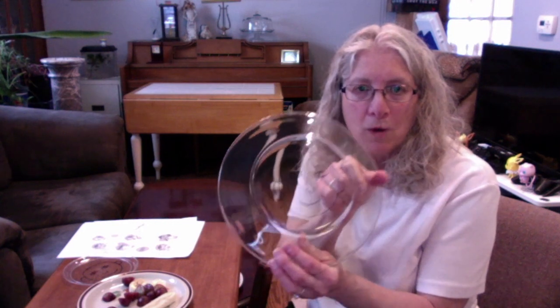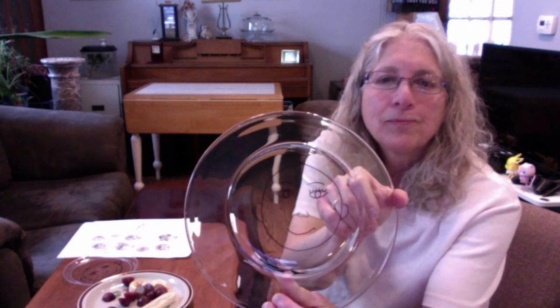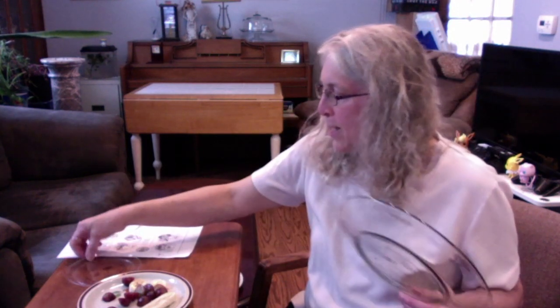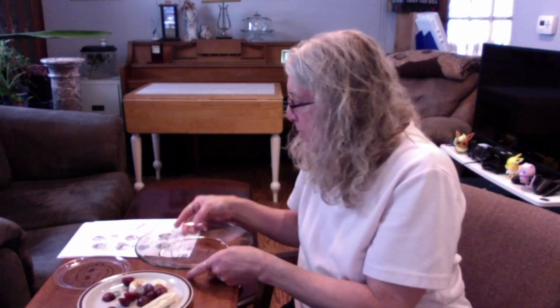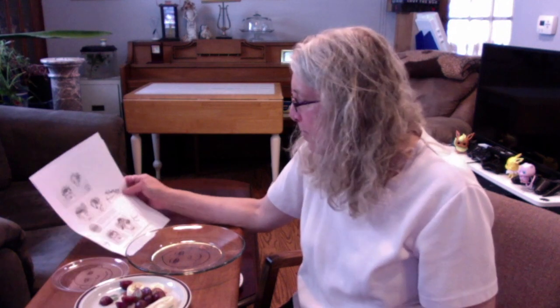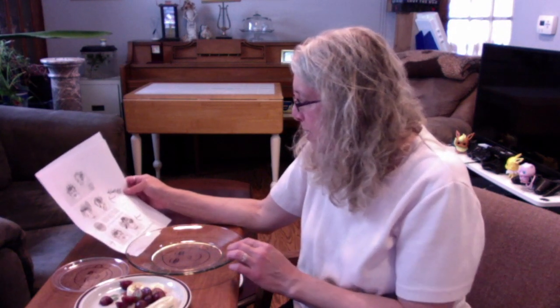You turn your plate over and draw a face. I'm going to include the URL of where I got this idea — they actually have a template if you wanted to trace a face on there. So you draw on the back of the plate, and she gives you a lot of different ideas. It's a creative craft, so you can come up with whatever you like.